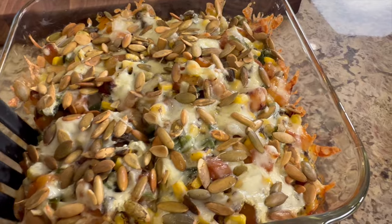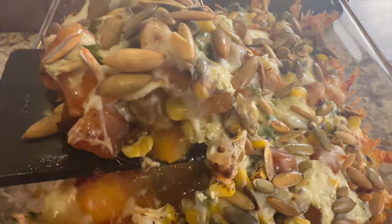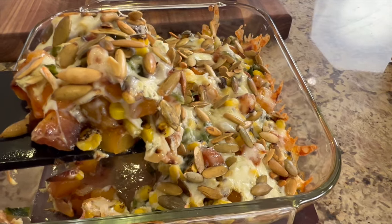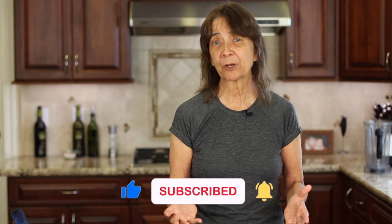If you're looking for something delicious to serve after this hummus appetizer, you've got to try my butternut squash casserole — click the link on the screen and it'll take you right to that recipe. Did you enjoy today's video? Let me know by smashing the like button and leave a comment — I'd love to hear any recipe requests or questions. We'll see you back here next week for another delicious and healthy recipe.